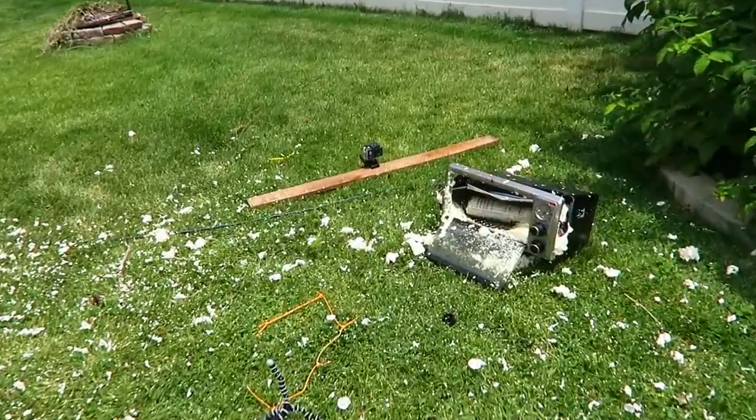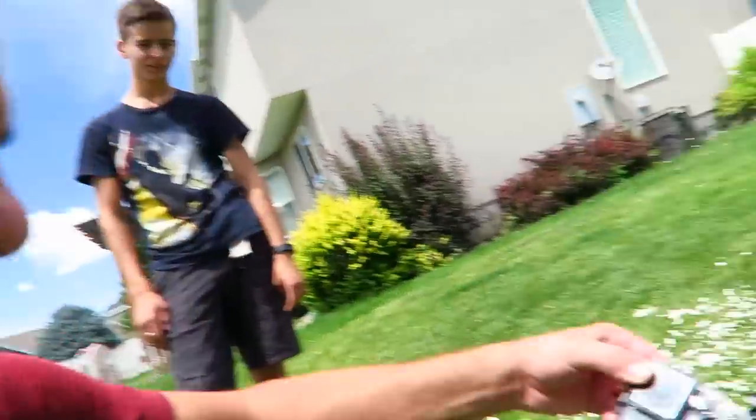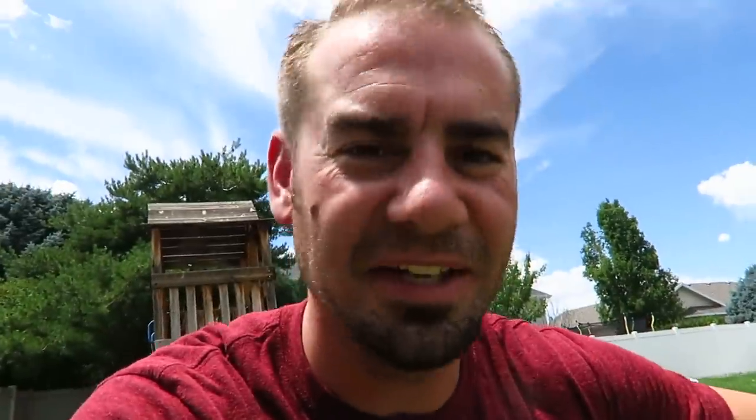Yes, this is exactly what I wanted to see. Check that out — that thing is so destroyed, and I think maybe our camera might be destroyed. No, it's still rolling. Is it still rolling? How do we know if this one's still rolling? The Ultra Pro made it through it. We might have to clean it up a little bit.